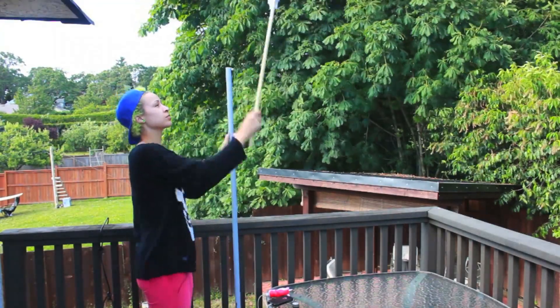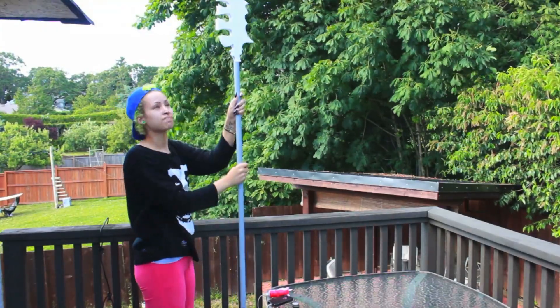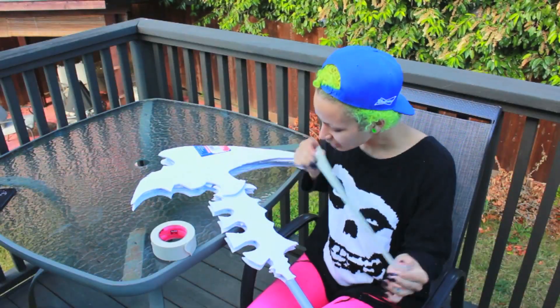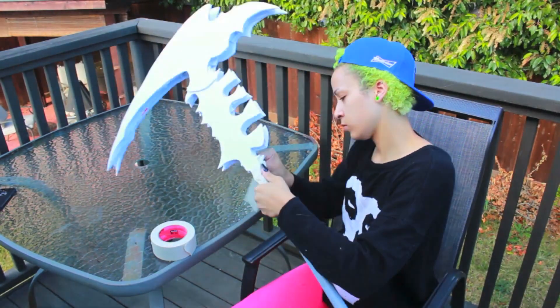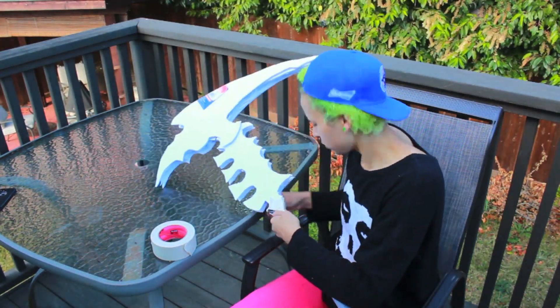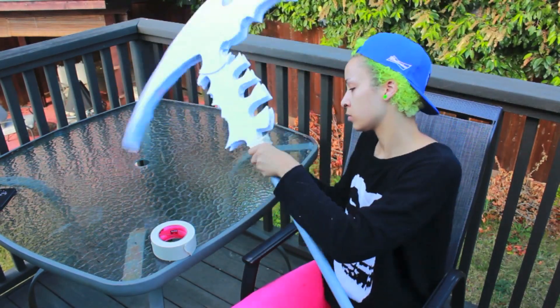So once that is all finished, we're going to be taking the dowel piece and applying it inside the PVC pipe. I got this PVC pipe at Canadian Tire and it's probably a bit too large — I did end up going back to cut it a bit more. We're going to fit it inside the PVC pipe and then tape the entire thing using some scotch tape. You could use duct tape, masking tape, whatever.